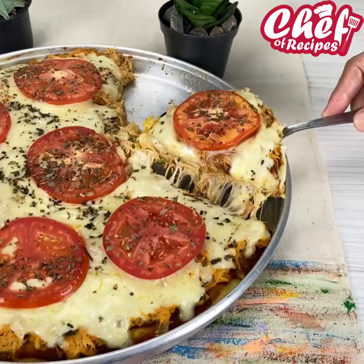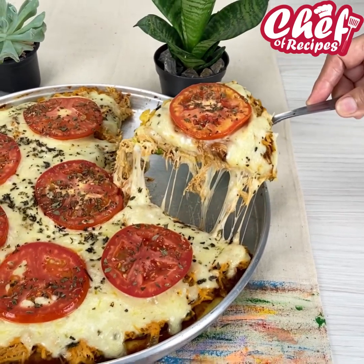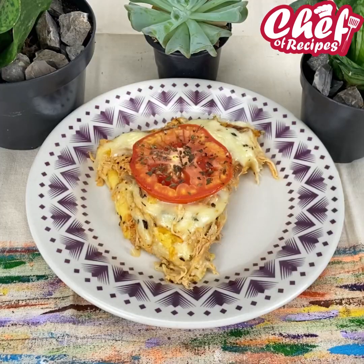I'm going to bake it at 180 degrees until the cheese melts. Our pizza was ready and it was super delicious — I'm sure you will love it because it was a very creamy pizza, honestly the best I've ever made. So if you liked it, share it, and until next time. Goodbye.